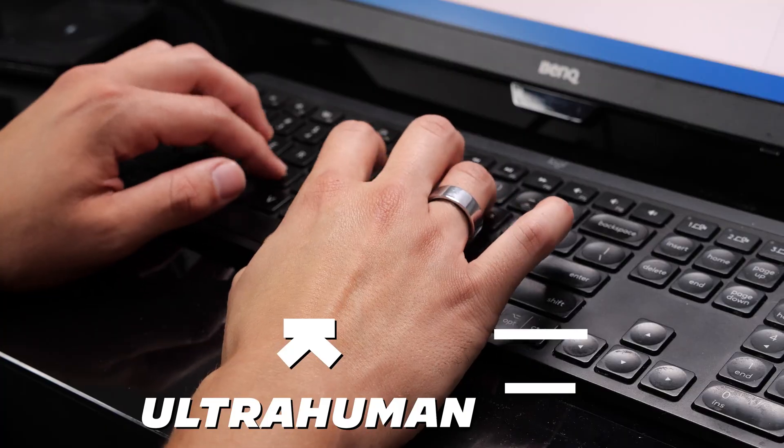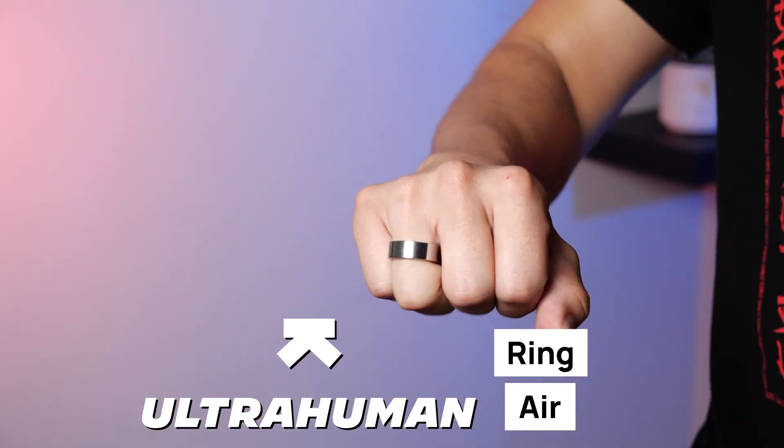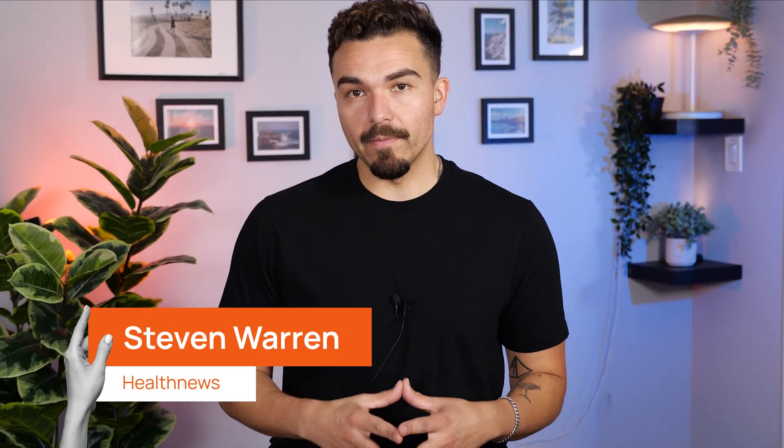This might be one of the smartest rings I've ever worn. Over the past few days, I've been testing the UltraHuman Ring Air, tracking everything from my sleep and recovery to heart rate and stress. In this UltraHuman Ring Air review, I'll walk you through what it's like to actually live with this smart ring. Spoiler — there's more to it than meets the eye.